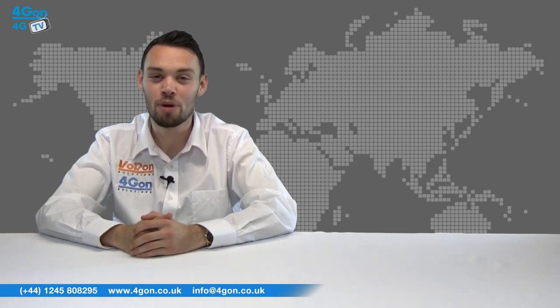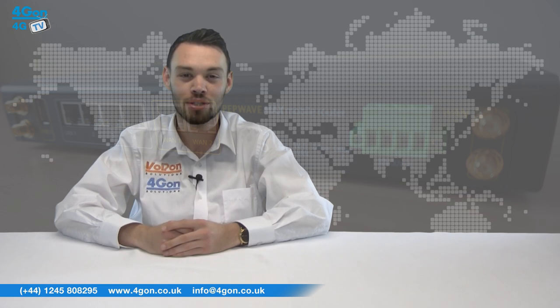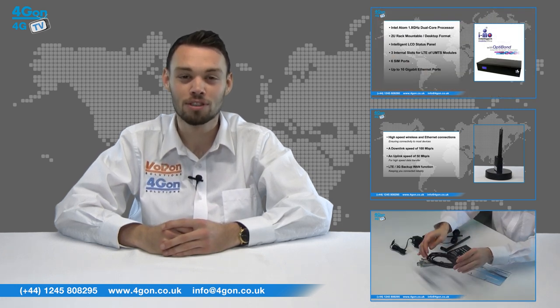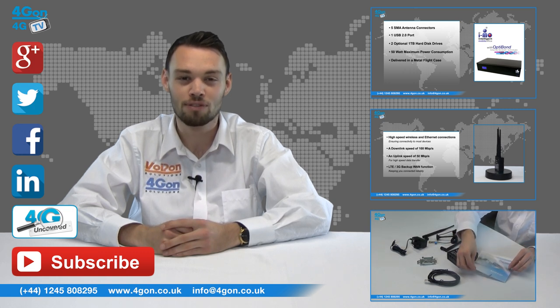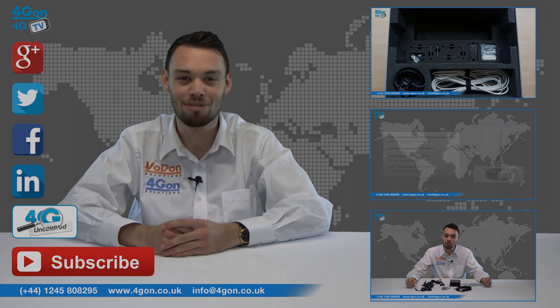That was our review of the PepWave Max HD2 from PepLink. Visit 4Gon.co.uk for the best selection of wireless products, excellent reseller pricing, next day delivery and worldwide shipping. Give us a call with any questions and our team will be happy to help. Don't forget to like this video and subscribe to our channel. For more information on this product and many others, visit 4G Uncovered or follow us on our social media channels. Thanks for watching and we'll see you next time on 4GTV.